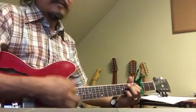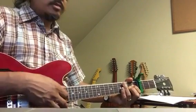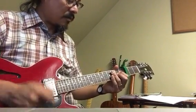Well, capos are great. So the A9 once again is going to be... so here's our strum. The idea is we'd go: one, two, three, four.